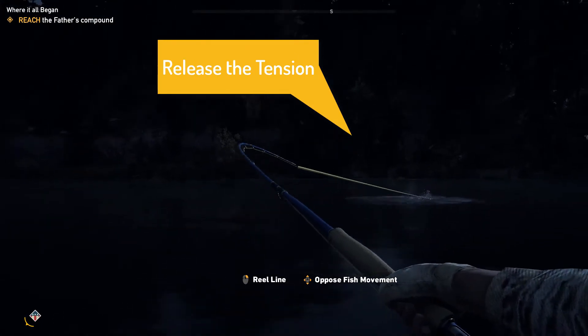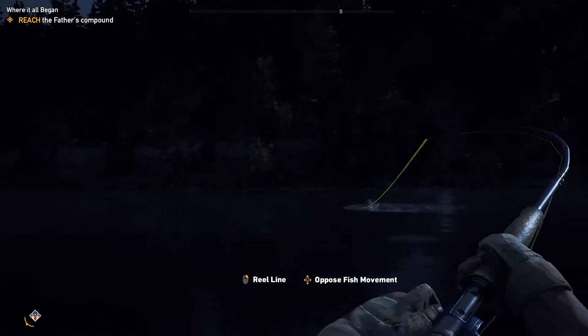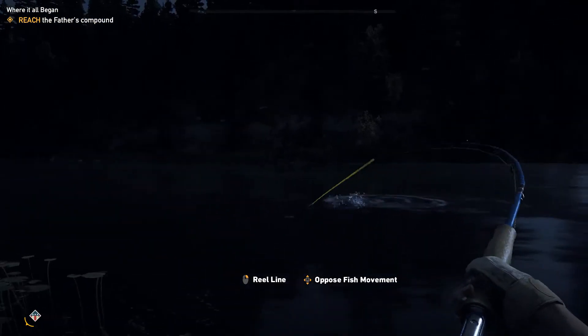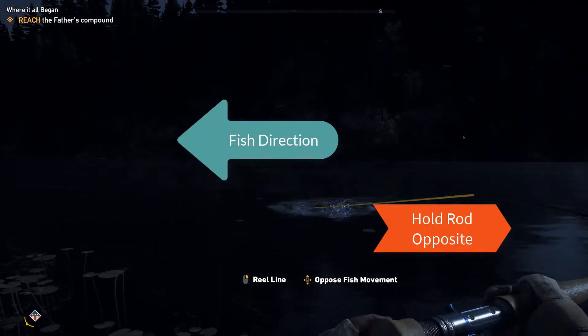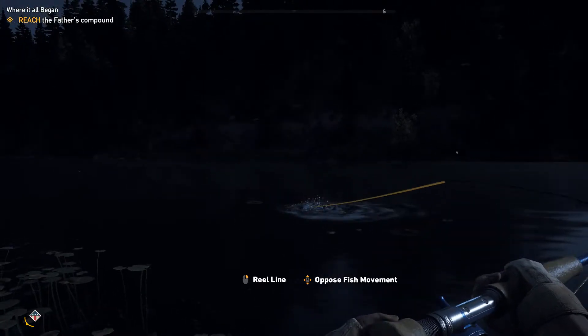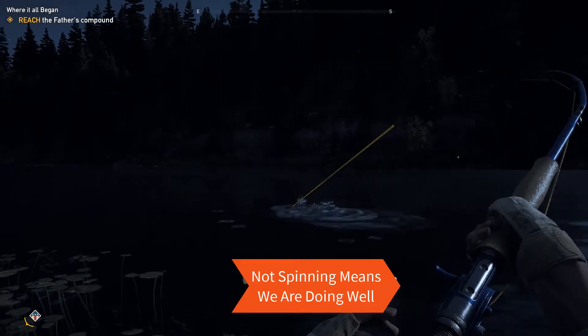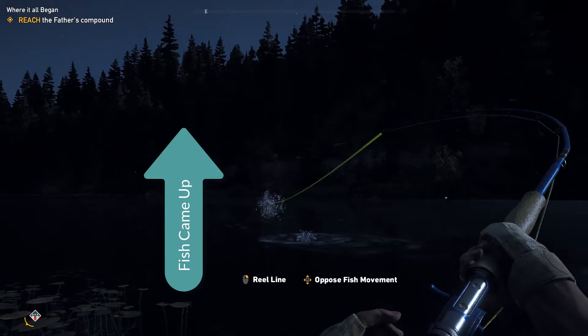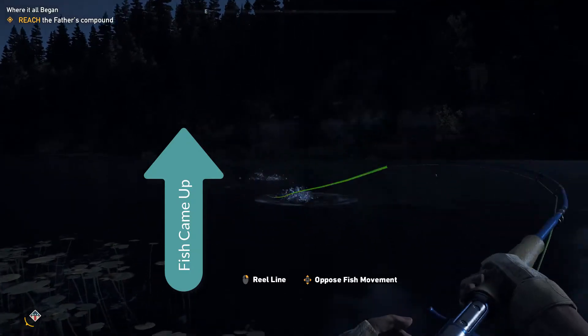Release the tension when the line gets an orangish color. When you're not reeling you still want to hold the rod in the opposite direction of the fish's movement. When the reel is not spinning that means we are doing well and should continue to hold that direction. Once the fish comes up we will begin reeling once again.